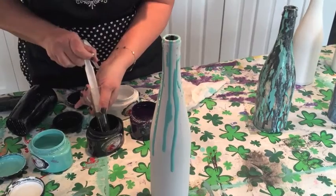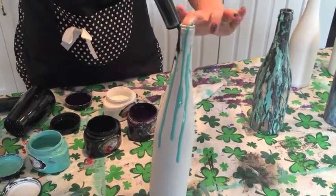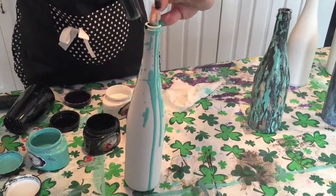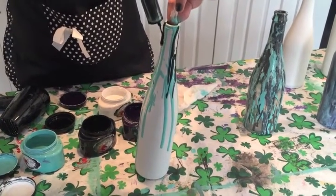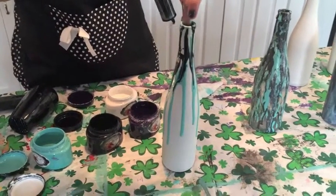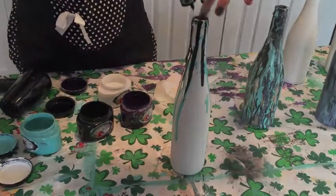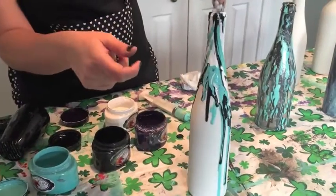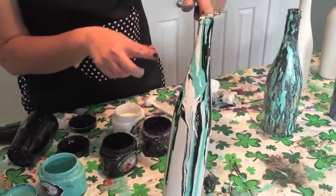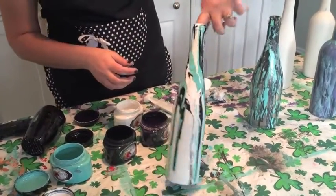I'm going to come back with some black and just do the same thing. I'm painting these for my sister so the colors I chose match her kitchen — her walls are a nice turquoise-teal color and her backsplash is black and white, so these are going to look really cool. We had a little technical difficulty. I went ahead and finished dripping the black down, came back with some white unicorn spit and a little bit more of the teal color. You can see it's all dripping and running together and it looks pretty cool.